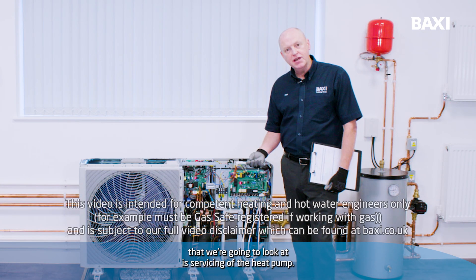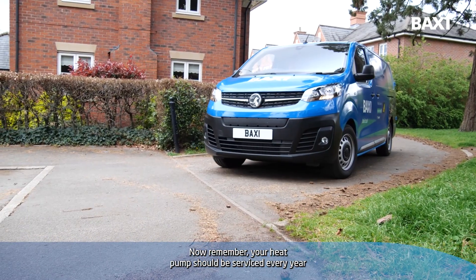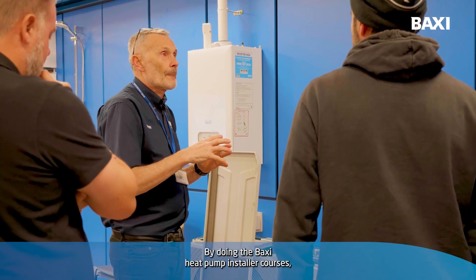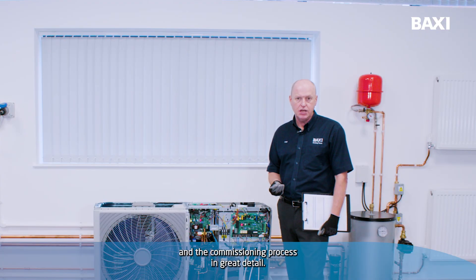The first thing we're going to look at is servicing of the heat pump. Remember, your heat pump should be serviced every year by someone who is qualified to do that. By doing the Baxi heat pump installer courses, we'll go through the servicing and the commissioning process in great detail.